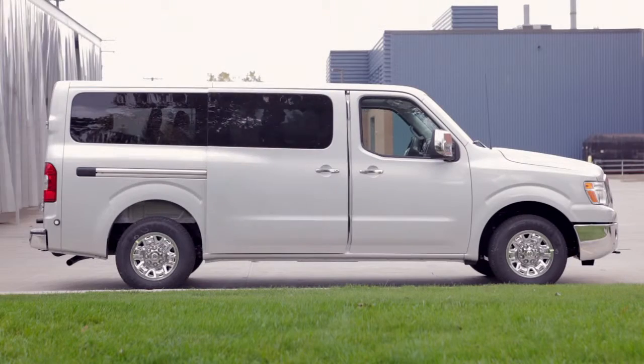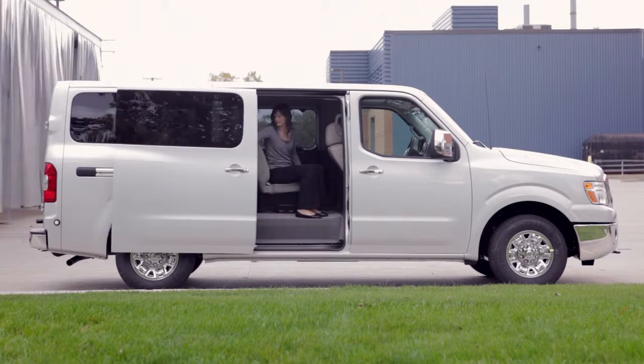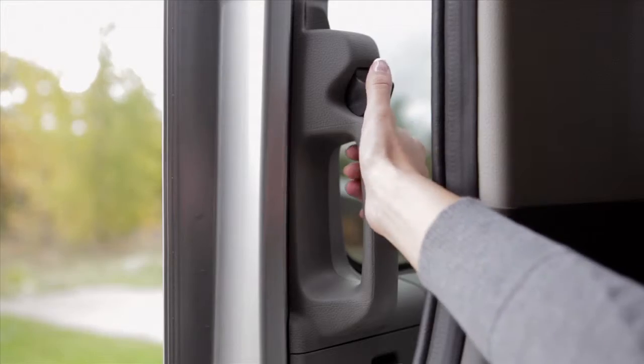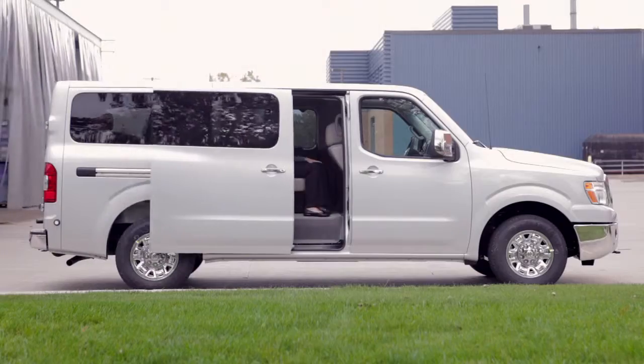Sliding door. To open the sliding door from inside the vehicle, press down on this button while pulling the handle toward the back of the vehicle. To close, press down on the button and pull the door toward the front of the vehicle.